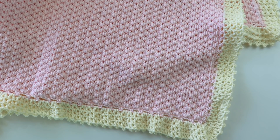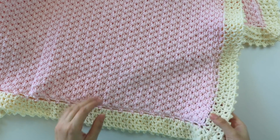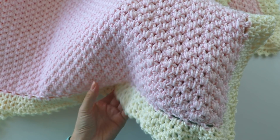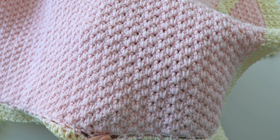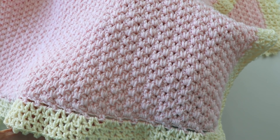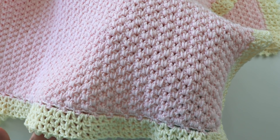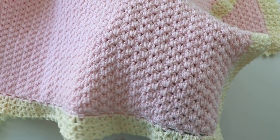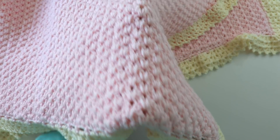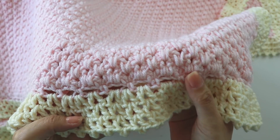Hi everyone! In this video I will show you how to make this blanket. I want to show you the stitch clearly — I really love this stitch. I'm falling in love with it and I will definitely use it somewhere else, like maybe a jumper, sweater, or beanie. It's so simple and it looks so beautiful.